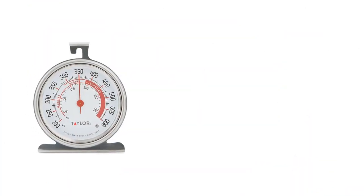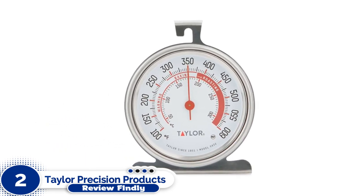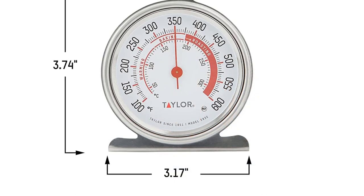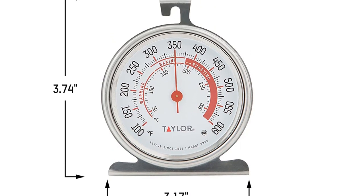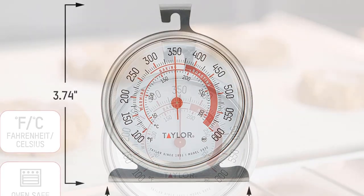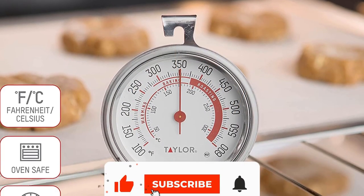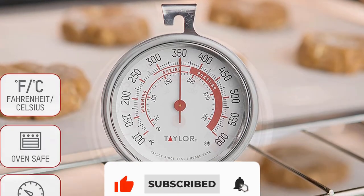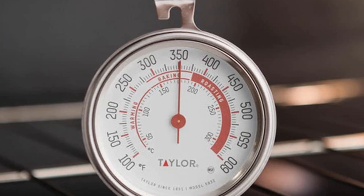Number 2: Taylor Precision Products 5932. This thermometer has one of the largest faces of the lot, with big tick marks and a graduated color wheel that makes it a breeze to read through an oven window. That said, it wasn't the most responsive or accurate model we tested, and it has a very bulky body, so it takes up more than its fair share of space between racks.